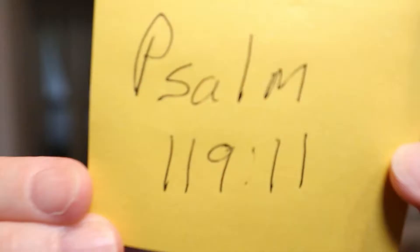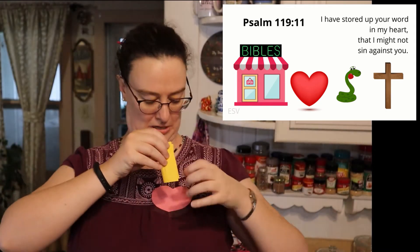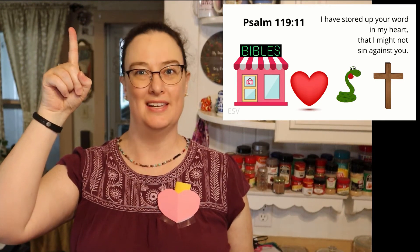Attention. Psalm 119:11. Start. — Psalm 119:11. I have stored up your word in my heart, that I might not sin against you. Psalm 119:11.